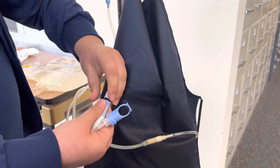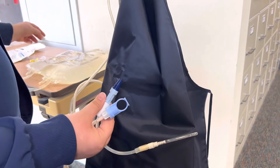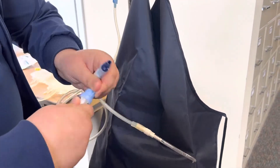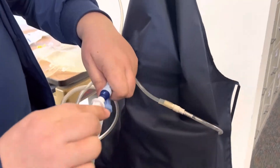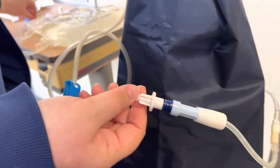You're going to remove the iodine cap — we're no longer going to use this one — and we're going to take the cap off of the remainder of the tubing and make the connection, of course wearing sterile gloves at this time.